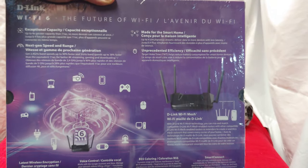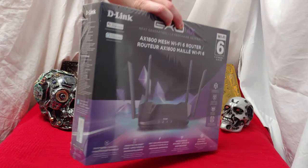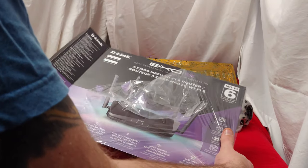Very interesting box art. If it'll tell you anything, it'll tell you that this thing is super powerful. So this isn't the most powerful — it's probably about an 8 out of 10 as far as the power of D-Link units go. Anyways, let's open her up.